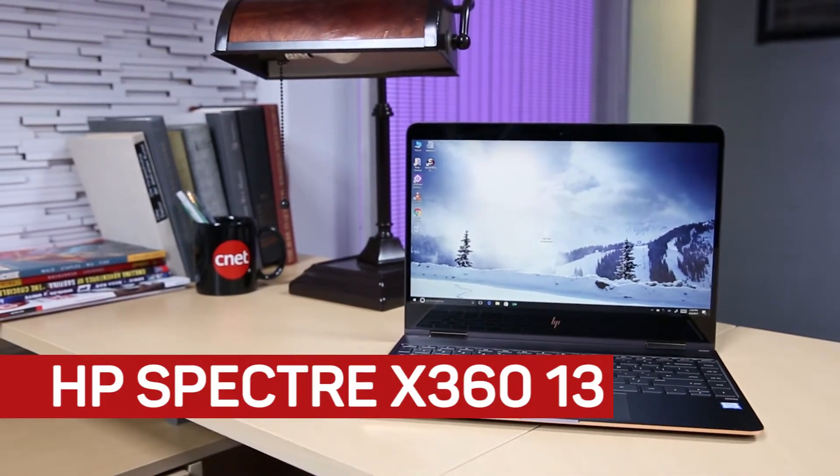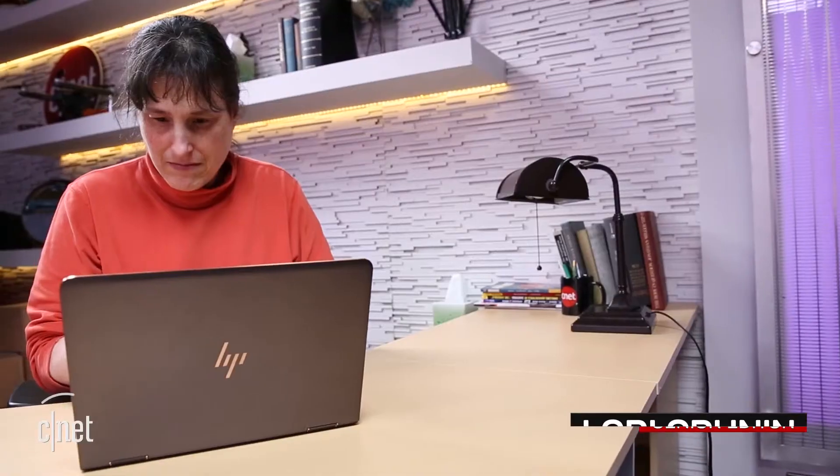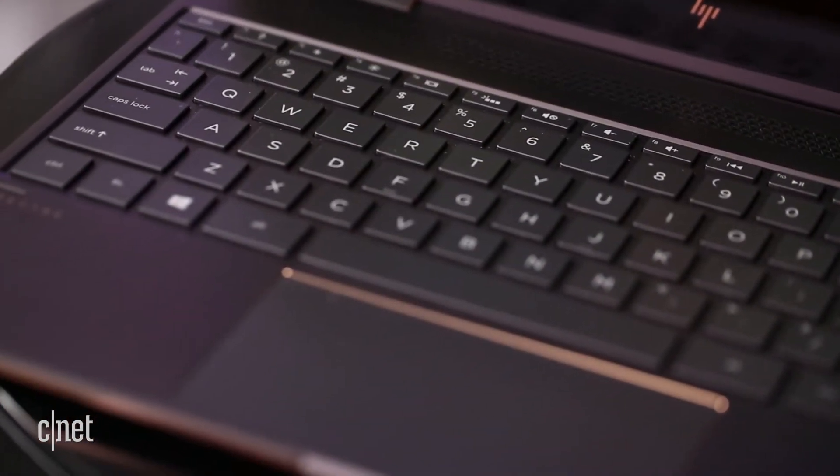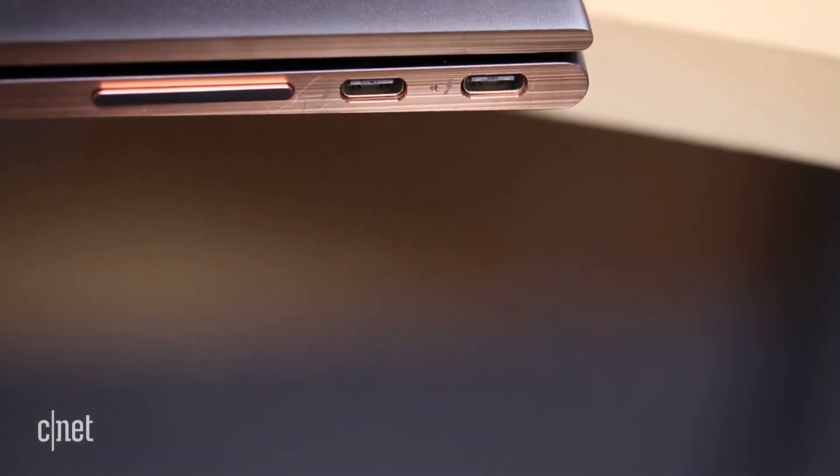Thanks to a first-class execution, the HP Spectre X360 13-inch model is the mini-me of its head-turning 15-inch sister. It has an excellent keyboard without the layout gaffes of the Yoga 910, and it doesn't make the connection compromises.